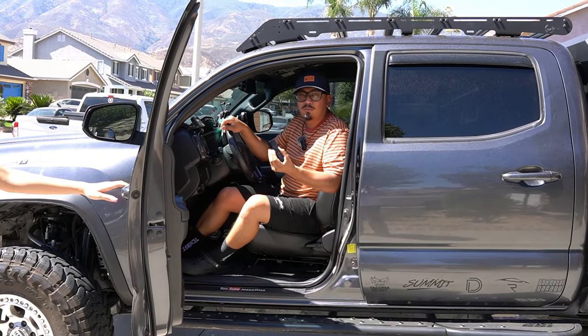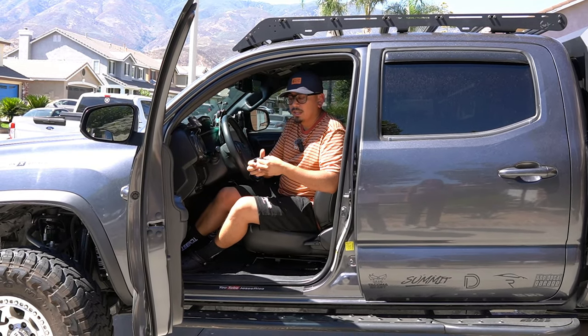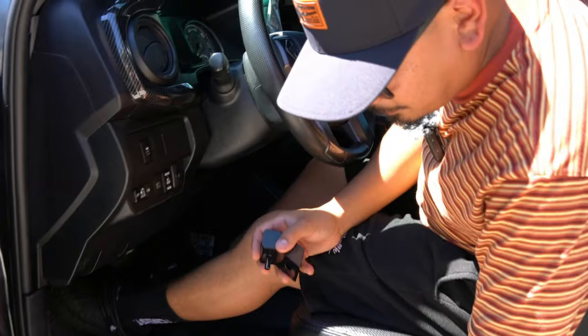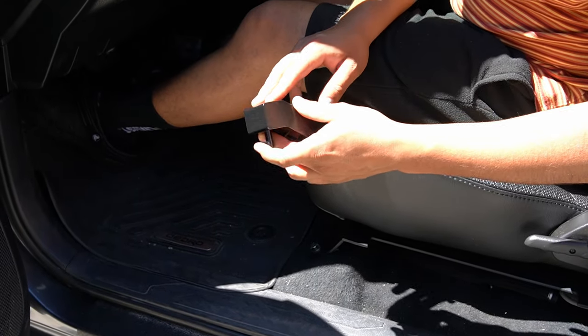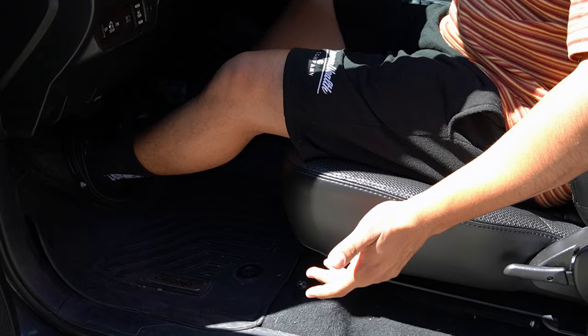What I have right here in my hand is going to be the Desert Does It Seat Jackers. I'm going to show you guys exactly how it works. If you come right over here, this thing is awesome. The bracket is actually on the carpet. What this bad boy does is act like a spacer — it goes in between there, essentially raising the seat.